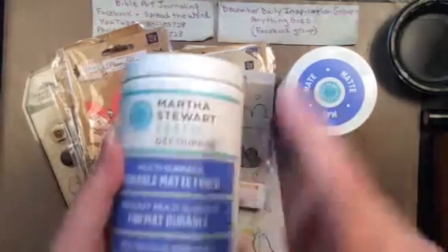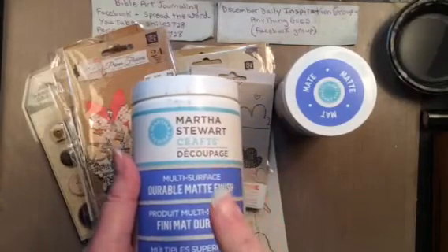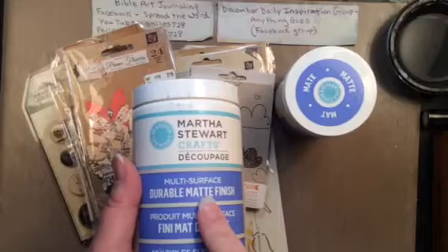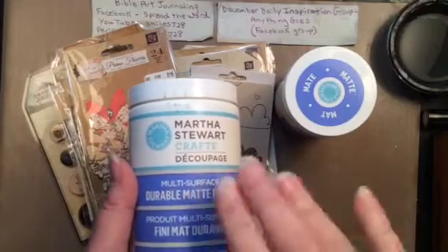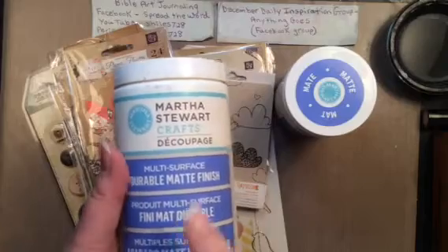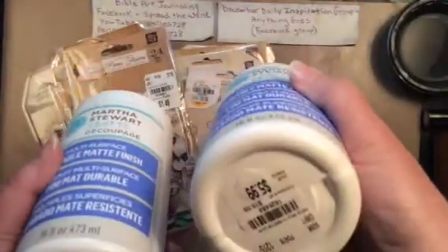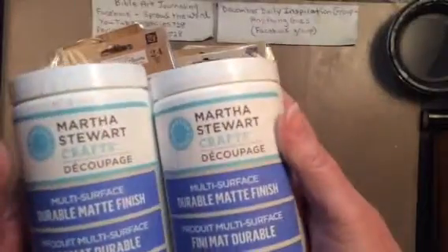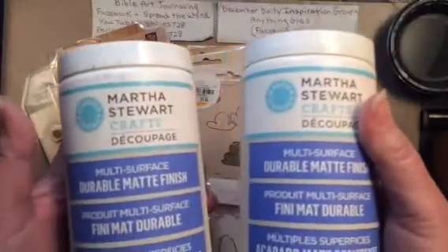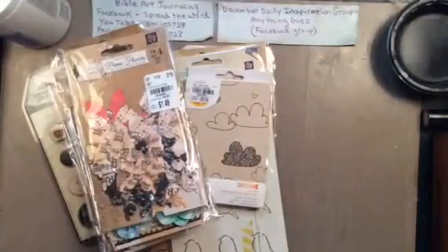This I have seen there before. It's decoupage and it is matte — it's multi-surface. The more I looked at it, the more I was like, you know what, I'm going to give it a try. So I bought two of them. There were only two there and they were $5.99 each. You guys know I like to do a lot of collaging, so I'm going to give one of these a try and hopefully it's okay.